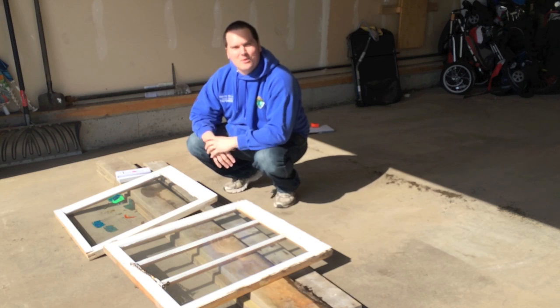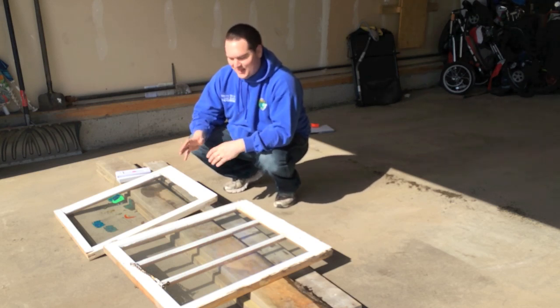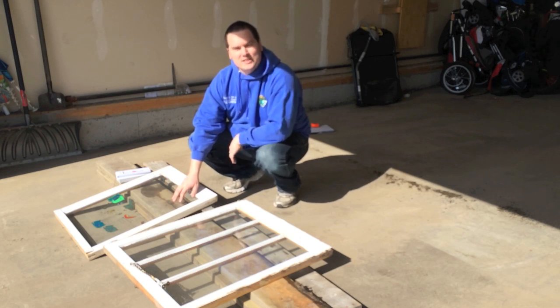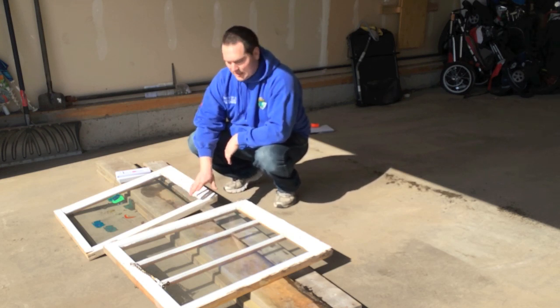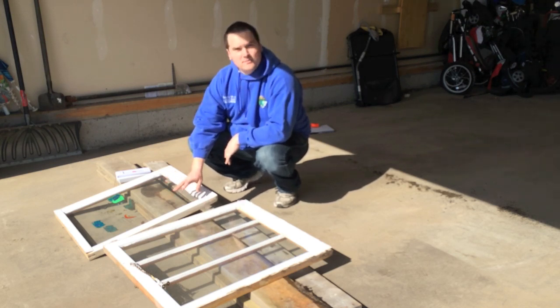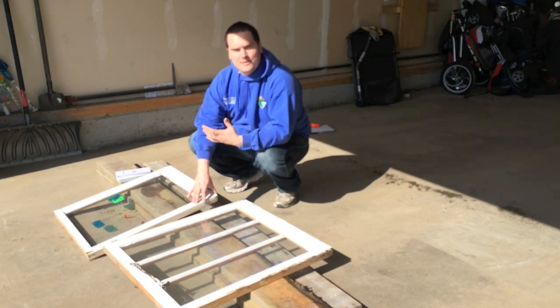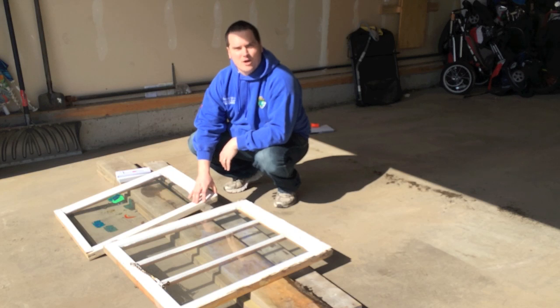Relatively nothing. The screws I bought were for another project, but I didn't have to spend anything today to do it. The windows were generously gifted to me from a friend who was redoing some windows at a property, and I've reclaimed this wood from another project.